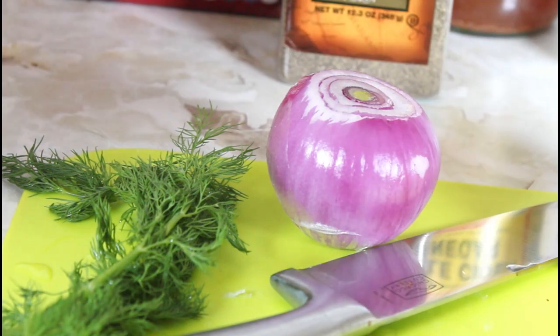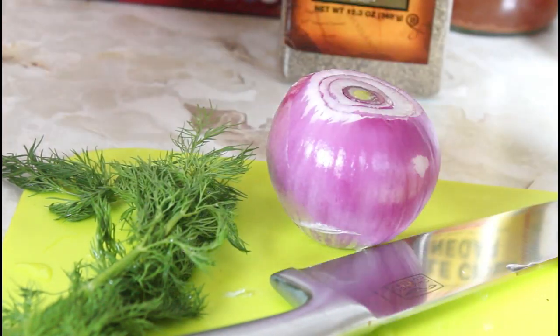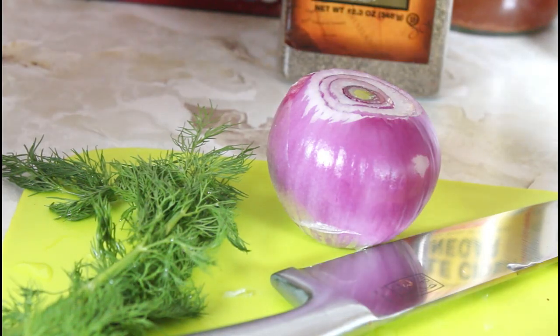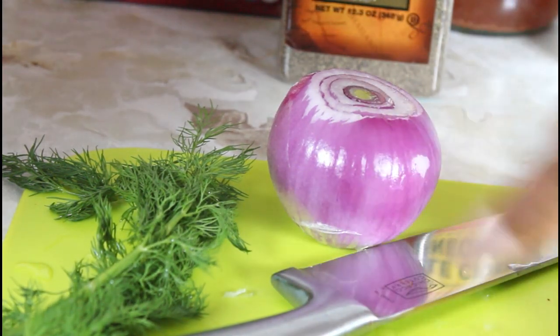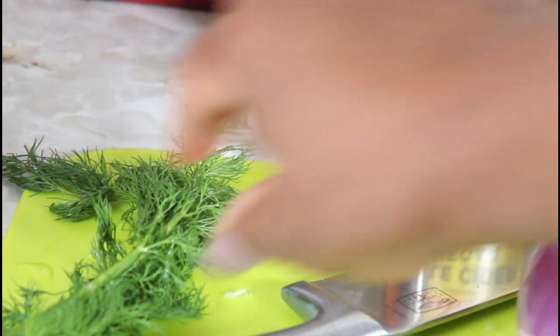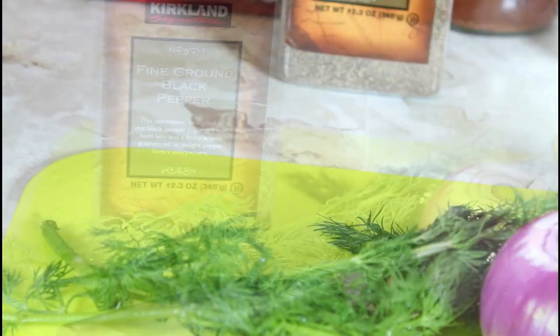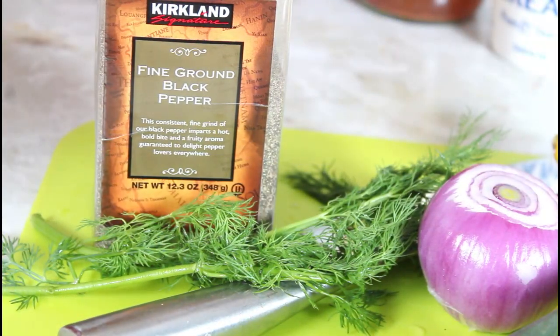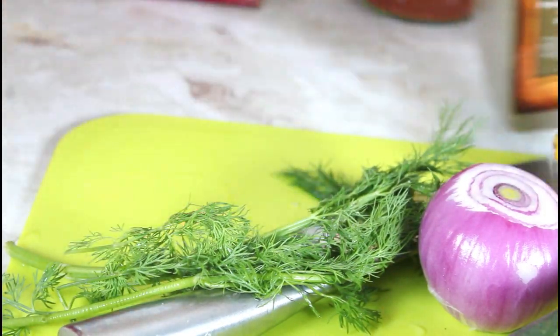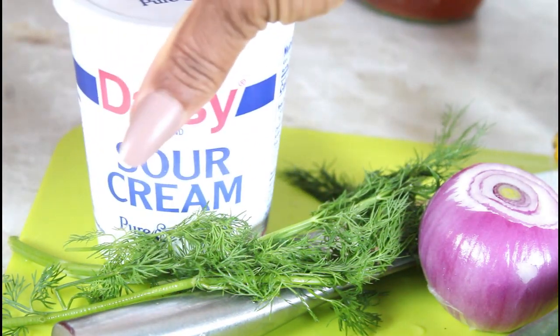This is the English cucumber that I'm using, and I'm going to put the full description in the description box. I have a lemon right here, red onion, dill, and I'll be using black pepper and sour cream.